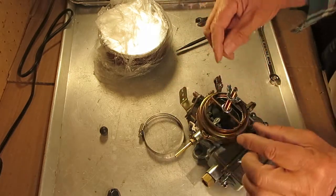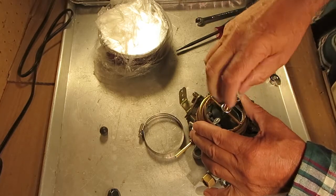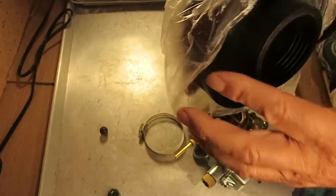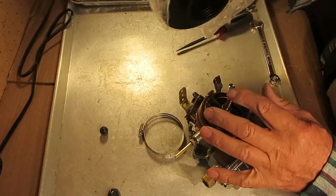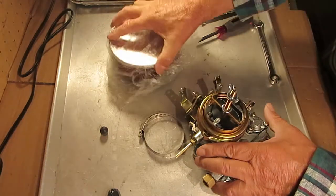So there it's on there — this would be tightened up, of course. If you buy one of the new air cleaners, there's no hole in the middle because it's made to just clamp on. What you have to do is mark it and drill a hole so you can get this stud through the air cleaner, and then you'll be good to go.